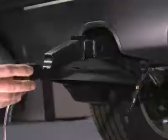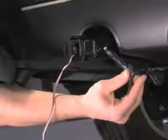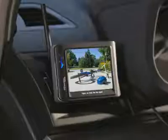When you're not towing, insert the camera unit into the receiver opening. Secure it with the receiver lock and it becomes a backup camera.